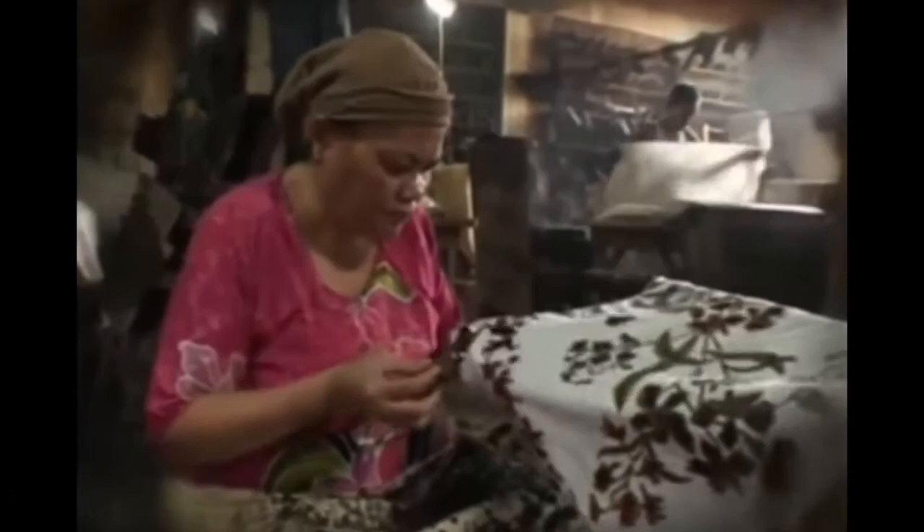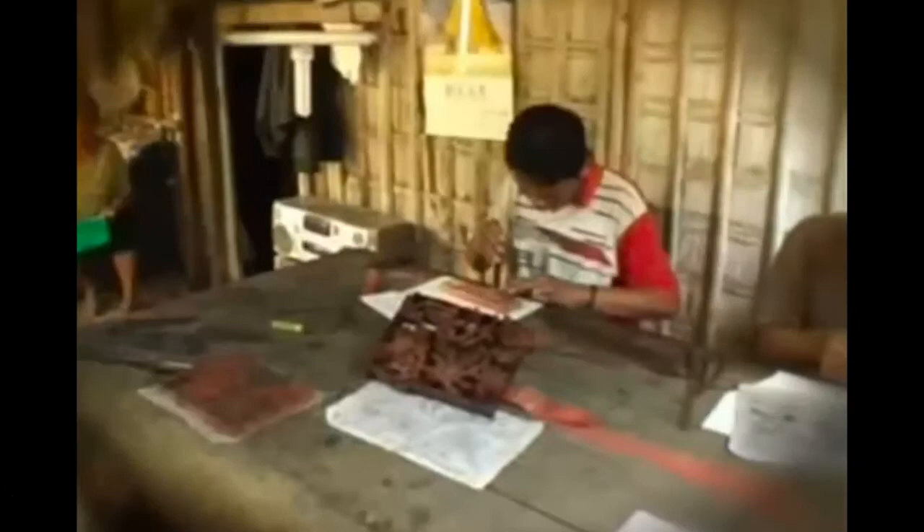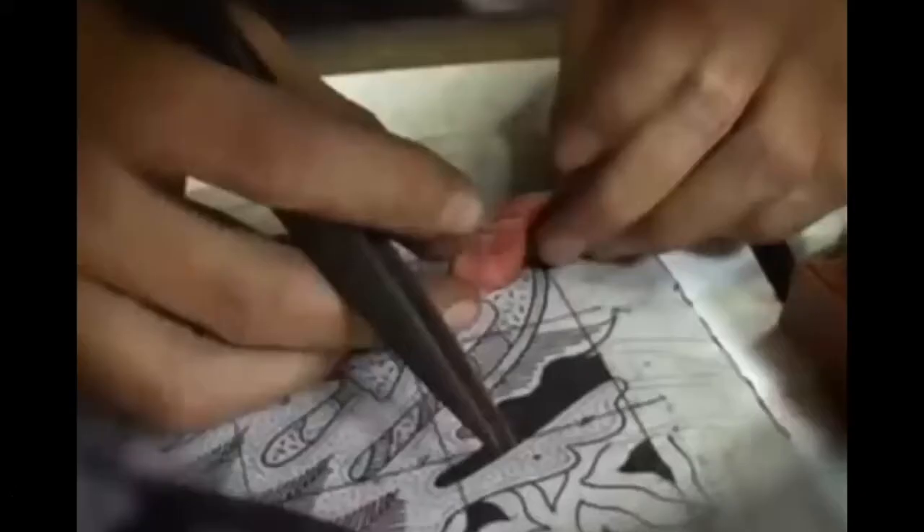There is hand wax batik and there is stamp wax batik. In stamp wax batik, the graceful function of the batik pen or chanting is taken over by a printing stamp for a repetitive pattern. This naturally shortens the time it takes to make a batik cloth, but it also sacrifices the power in the hand-drawn wax lines.